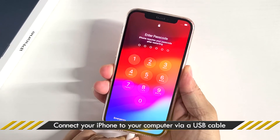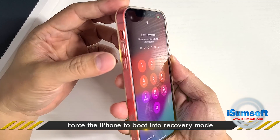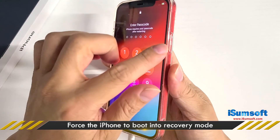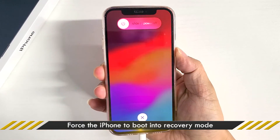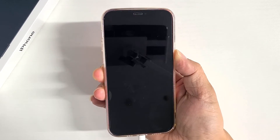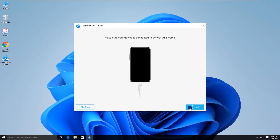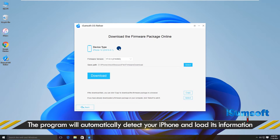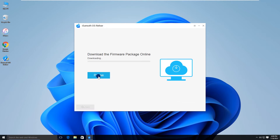Make sure your iPhone is connected to your computer via USB cable. Force your iPhone to boot into recovery mode, then click Next. The software will automatically detect your iPhone.